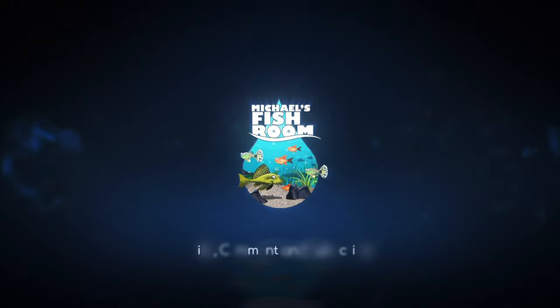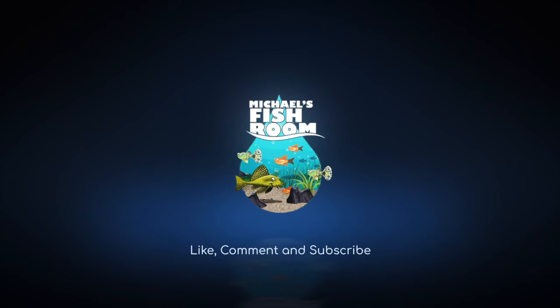Hiya fishy folks and welcome back to Michael's Fishroom. Today we're going to be talking about a fish that I think every community fish tank needs — a bristlenose pleco. Grab yourself a healthy snack and beverage. We do some do-it-yourself, we do some how-to stuff. We talk about guppies and plecos in a simple, easy to understand, no BS way.